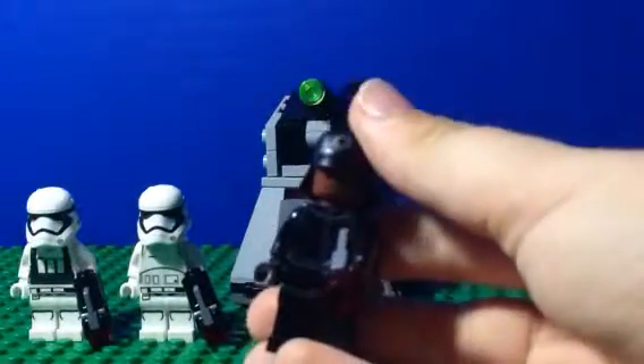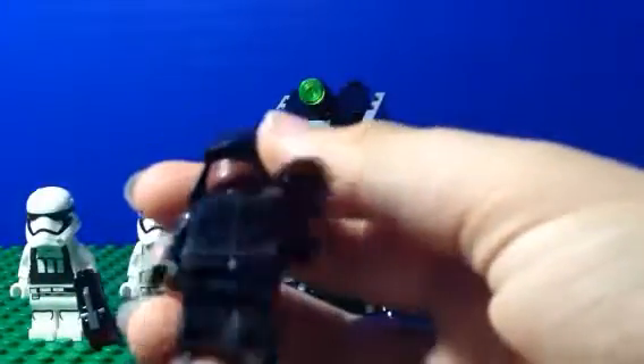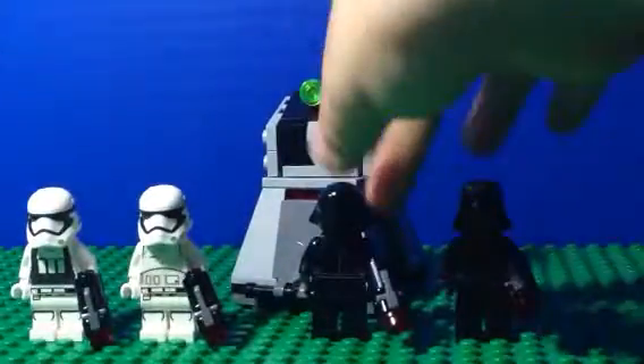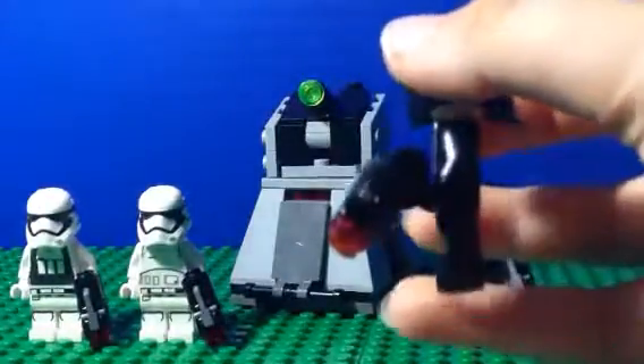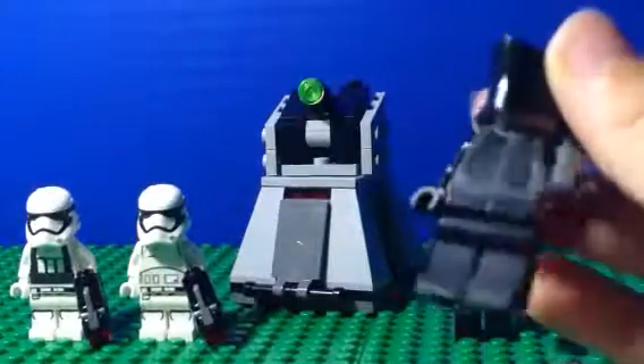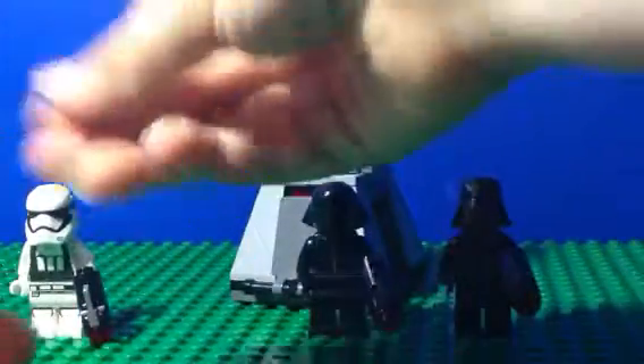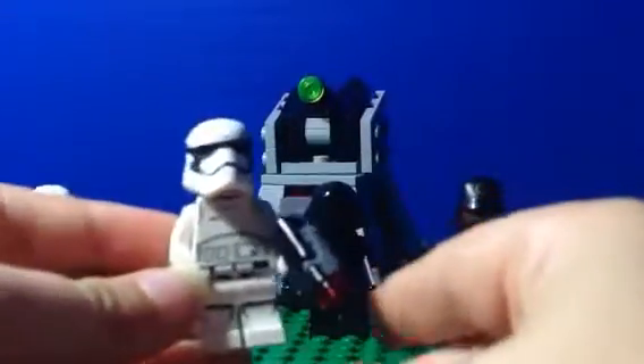We've got four minifigures for a $13 set. There's this one — I think he's some kind of general. All of the minifigures have the same generic leg pieces, which are really inaccurate but still work. This one I'm not sure what it's supposed to be, but it's pretty cool.